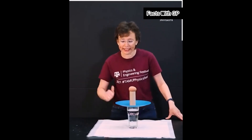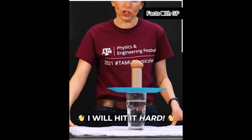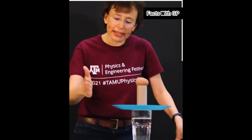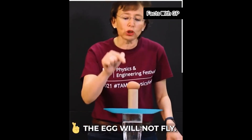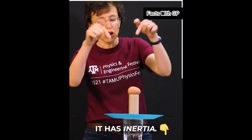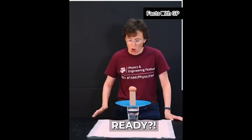I will hit this plate with my hand, and I will hit it hard without hesitation. If I do it right, then the plate will fly, the roll will fly, but the egg will not fly. It has inertia, so it will just fall into this glass with water. Ready? One, two, three.